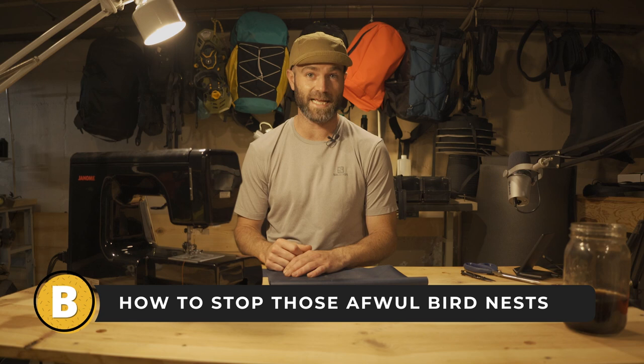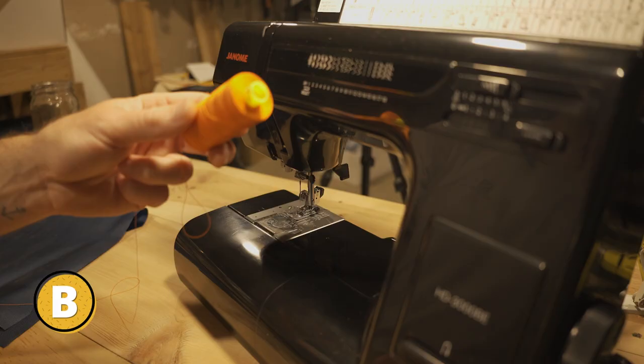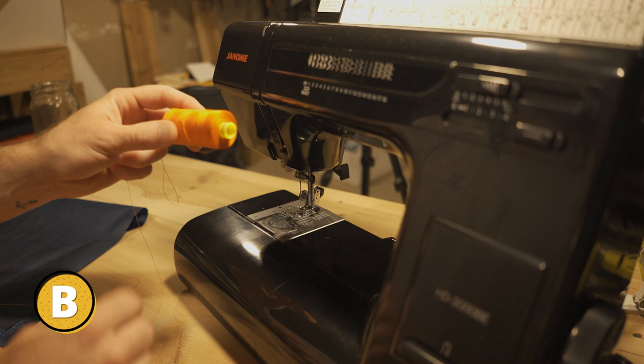Bird's nests are a big issue, and the primary reason people get bird's nests when they're sewing is because they're threading their machine wrong. So I have this thread here and I'm going to thread the machine, but I'll tell you the issue — it's threading while the foot is down.